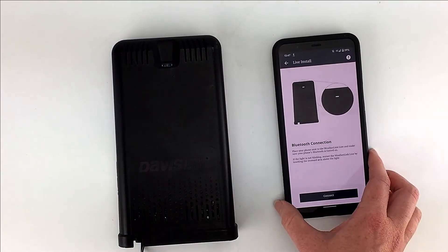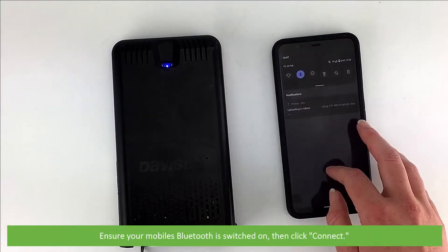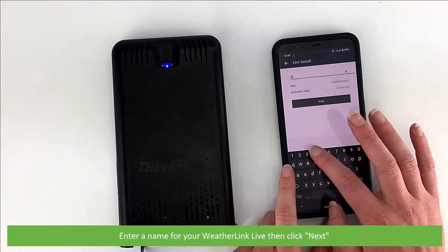Click Next. Ensure your mobile's Bluetooth is switched on, then click Connect. Enter a name for your WeatherLink Live, then click Next.